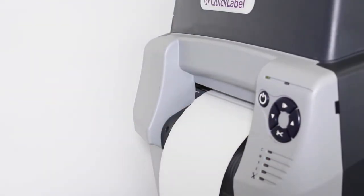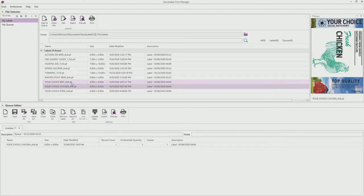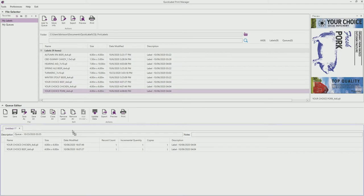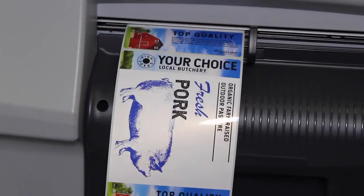And just like that, we're ready to print. Let's say we need three different label designs in a single printing operation with varying quantities for each design. CQL's print queue manager allows you to do that with ease.